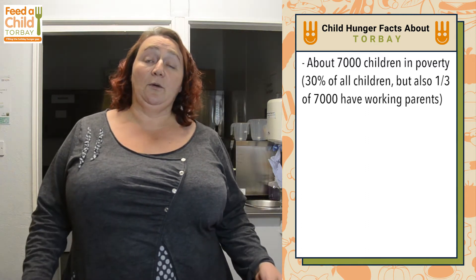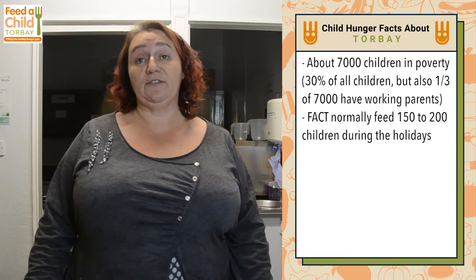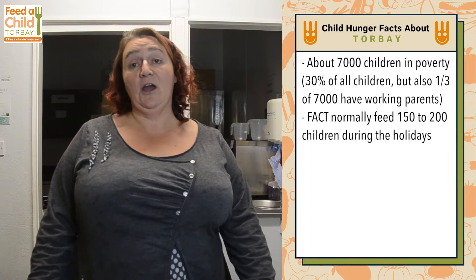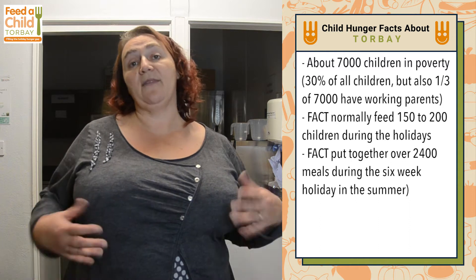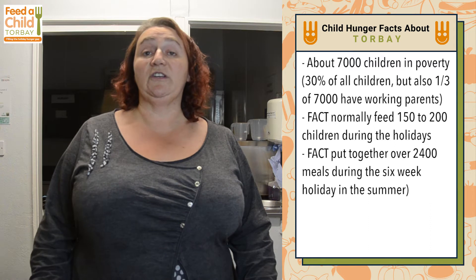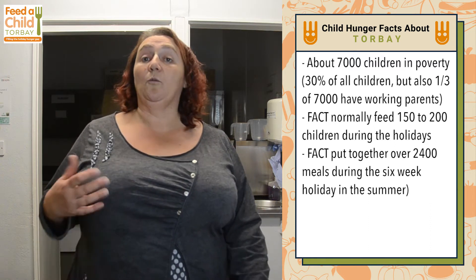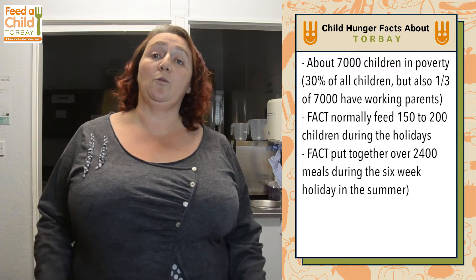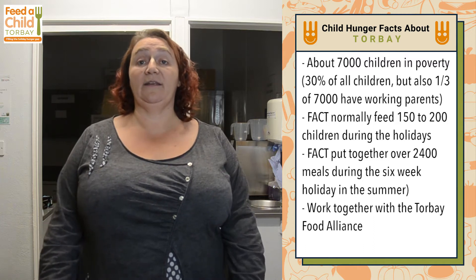For example, during the holidays we usually feed about 150 to 200 children. Over the six-week summer holiday we put together over 2,400 meals, and that's just our work. There are a lot of community groups in the Bay and a lot of charities. We are all working together with the Torbay Alliance to support and help people and families who are in these situations.